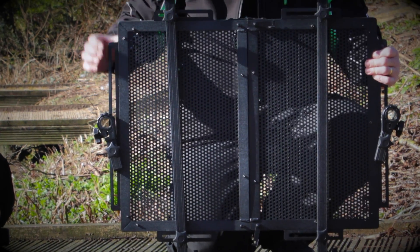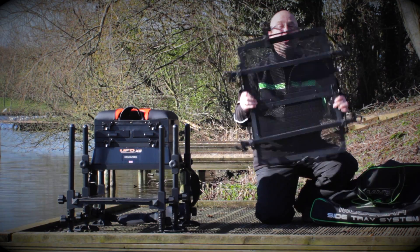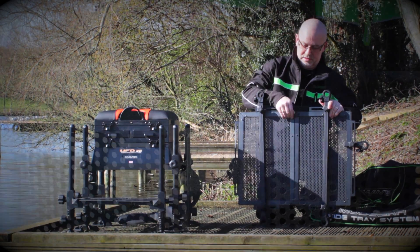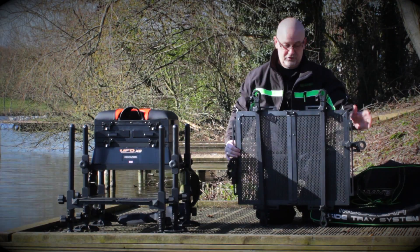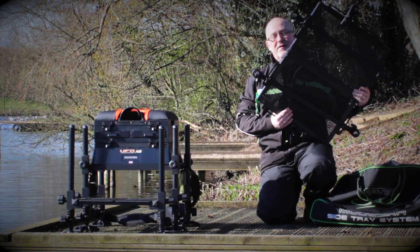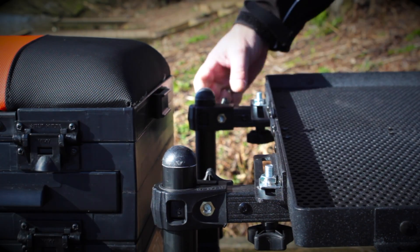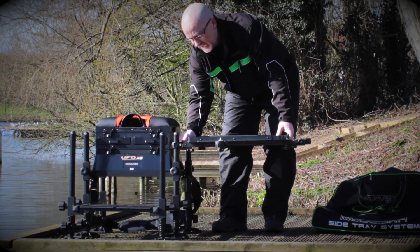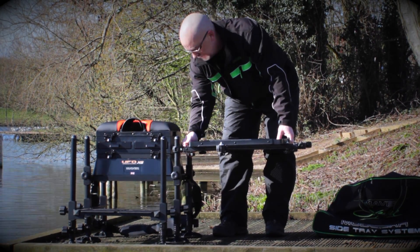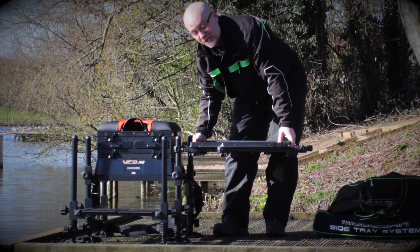And it folds in half. It's hinged but that doesn't mean it's weak. It secures with two clips which is really straightforward, and then to put it on your box nothing could be simpler. Onto the box, do the leg clamps up and it's as straightforward as that.